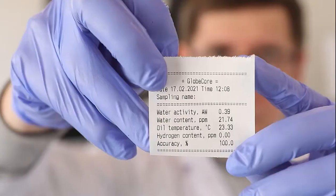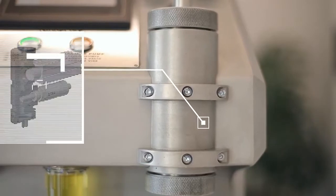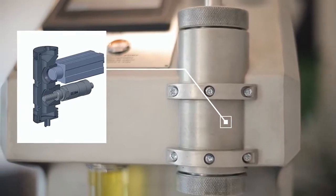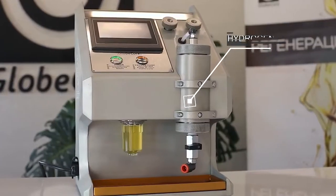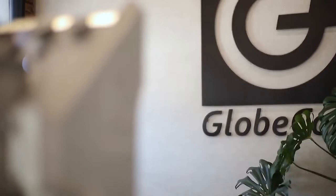The measurement accuracy of the TOR-2 instrument is achieved due to the design features of sensors and their direct contact with oil. The operation of a capacitive moisture sensor is unaffected by contaminants in the oil sample, and a hydrogen sensor detects hydrogen only without being sensitive to other gases.